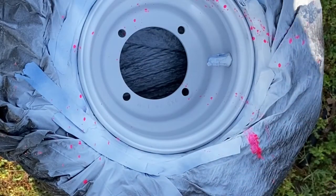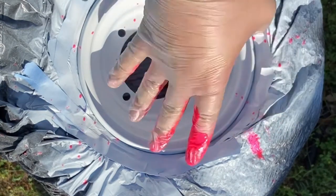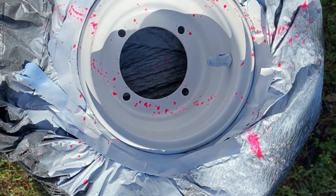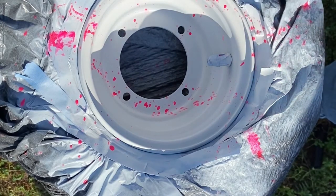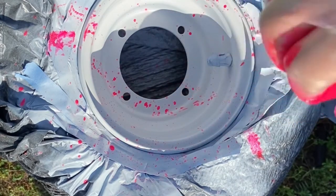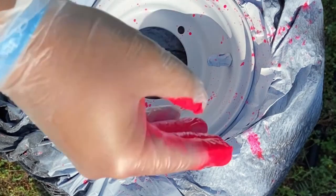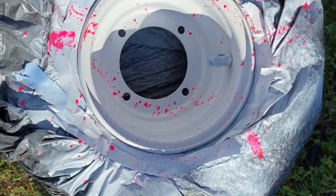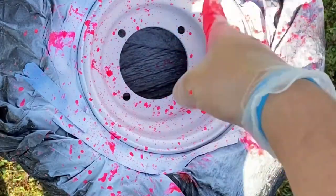Then it's time to start splattering. All I did here was put on a latex glove and just put a bunch of pink paint on my finger so it's dripping, and then I'm just flicking it into the rim. You can just do this to as much as your heart desires until you get the desired effect. I went with a good bit on this one — this is the first one, just kind of a test. The other ones I'll do less on some and more on others.